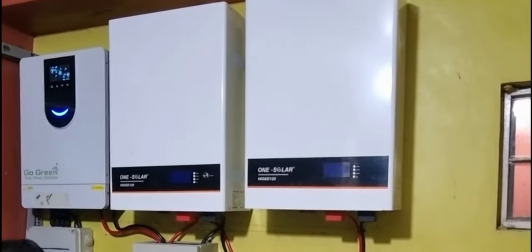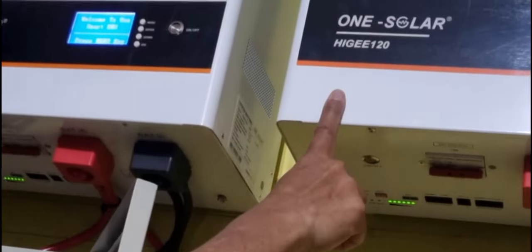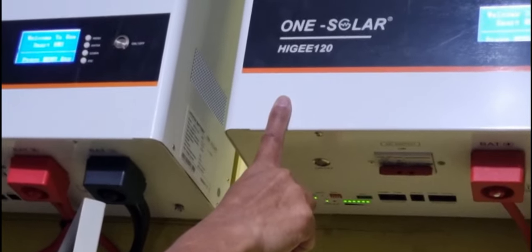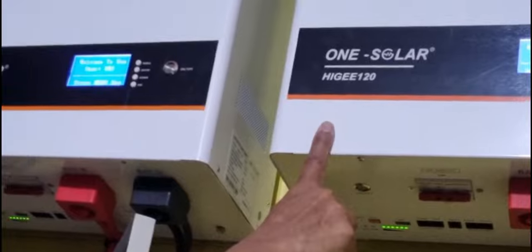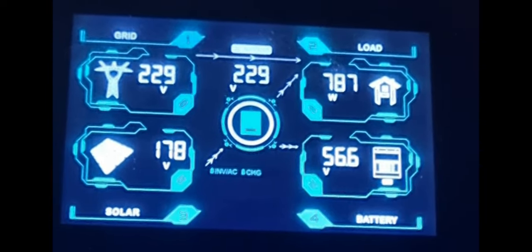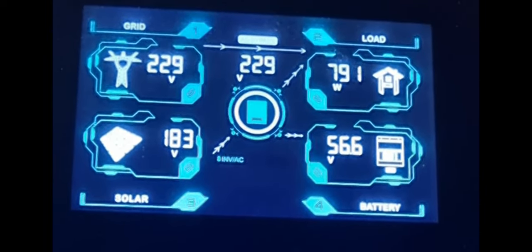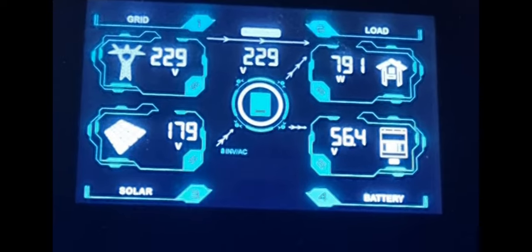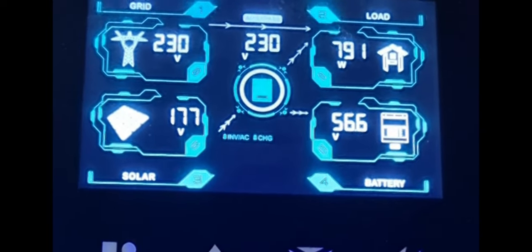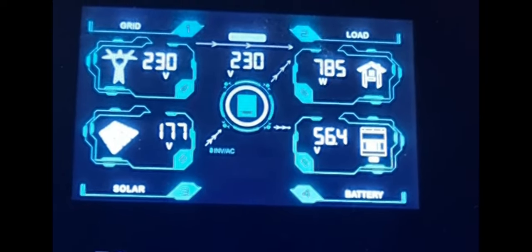Okay guys, ngayon ay naka-on na lahat at kunting configuration na lang mamaya. Sa nakikita nyo, yung dalawang battery natin ay full charge. Inoobserbahan ko pa ito dahil mamaya ay po-configure natin. Hanggang dito na po muna. Kung nagustuhan nyo itong video, pakisupport lang po ng ating channel, pakisubscribe lang po, at don't forget na i-click ang notification para updated po kayo lagi sa mga video na ina-upload ko. Maraming salamat po at see you on my next video.